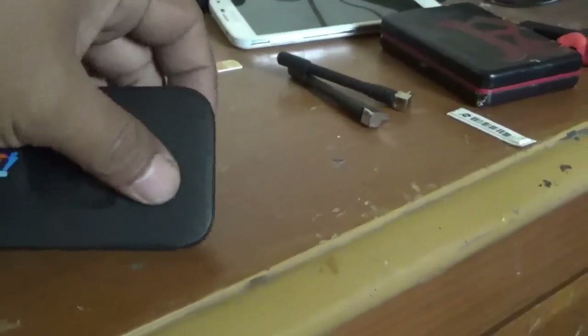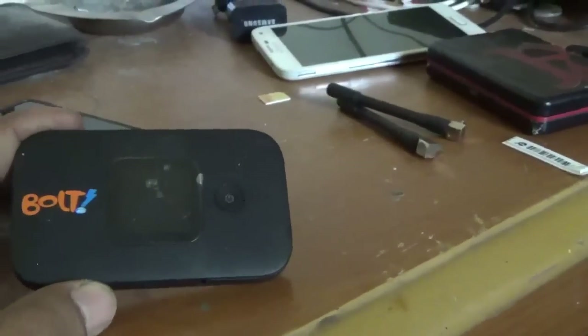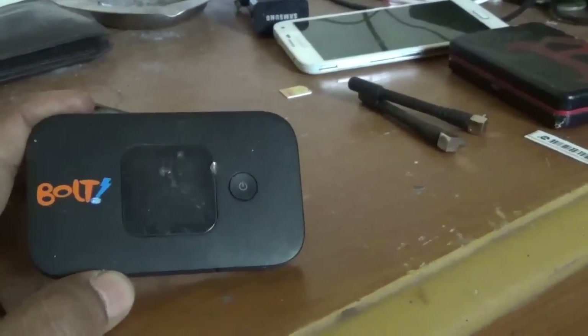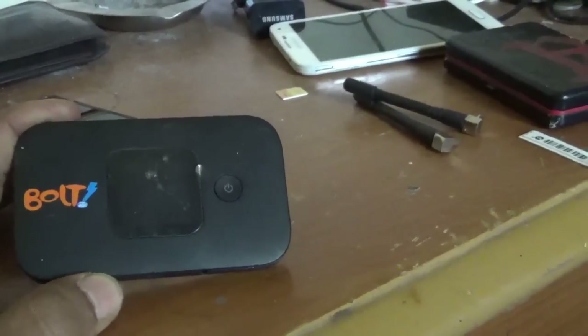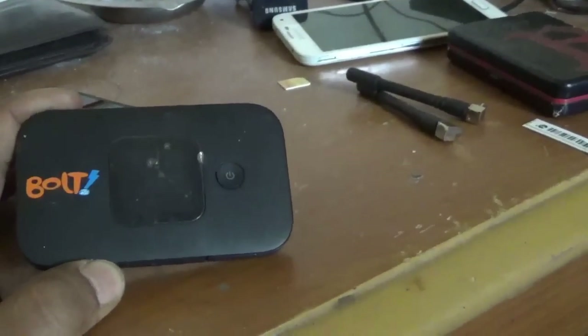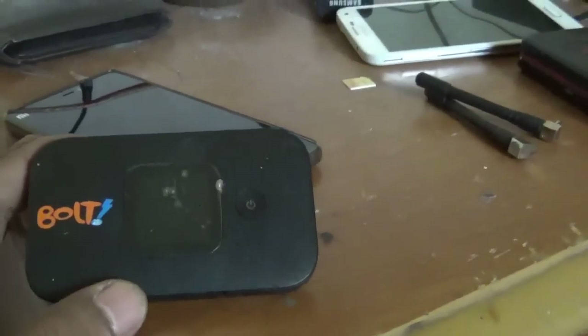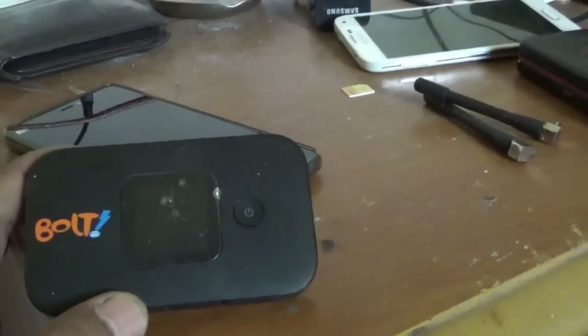Hello guys, welcome again to my channel. Here I want to share my experience using the modem Huawei E5577 series. What I like about this modem is it supports 4G network.